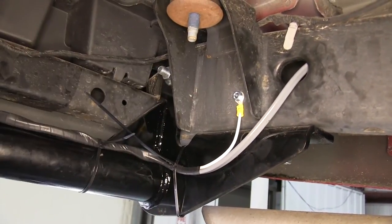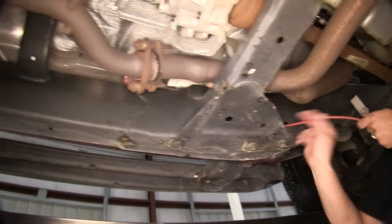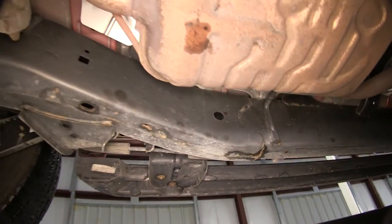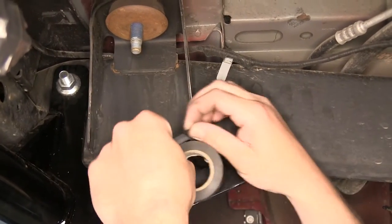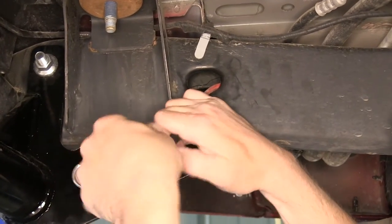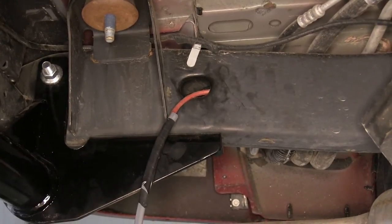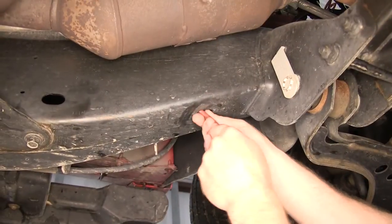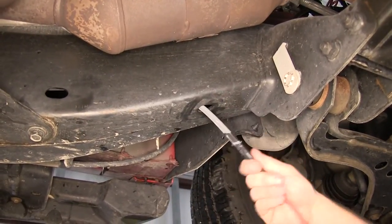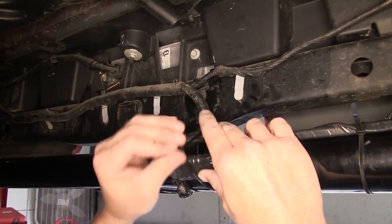We'll now start routing our gray duplex cable up to the front of the vehicle, to our engine bay, and to the top of the engine. For this application, we'll also use a pull wire or a piece of air tubing to assist in running the wire through the frame channel. Keep in mind when routing your wires to stay away from moving components such as steering or suspension, or excessive heat such as exhaust. Now we can come out of the frame channel here at the back of the engine, then run up the inner fender well on the driver's side. We'll take some zip ties and secure the wiring to the hitch as we route it over to the frame.